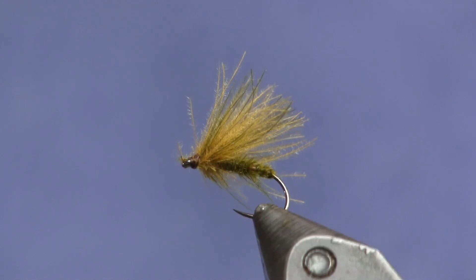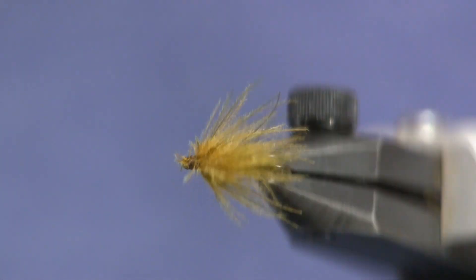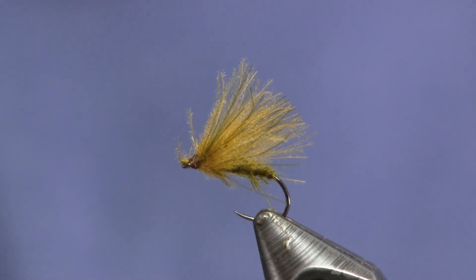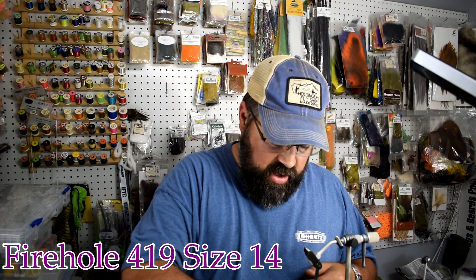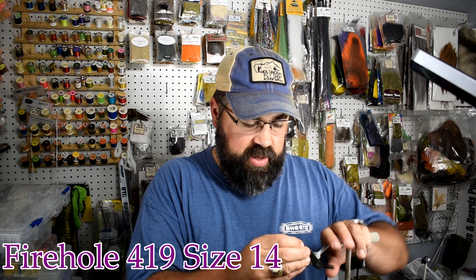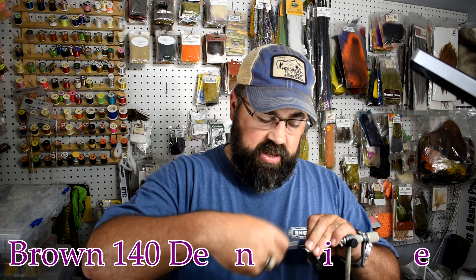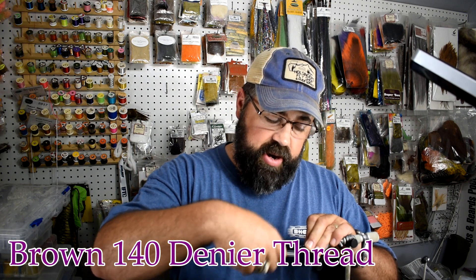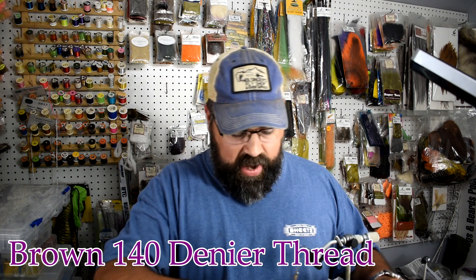Okay, here you go — you can see the fly in the vise. Pretty simple fly and easy to tie. We're going to start out with a Firehole 419 in a size 14 hook. You can tie this in a 14 or a 16, even a 12 if you want, but I'd go with a 14 or 16. For thread I'm using 140 denier — 140 because later on I'm going to split the thread and it makes it a lot easier to do. And I'm just using brown.